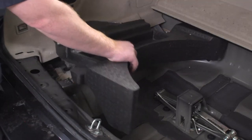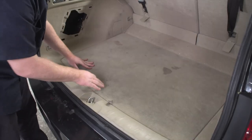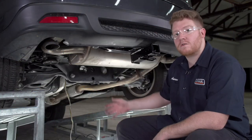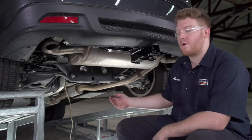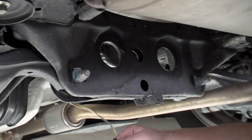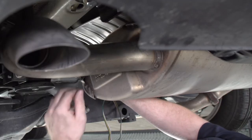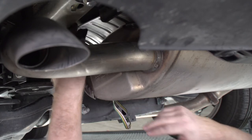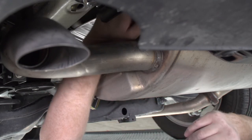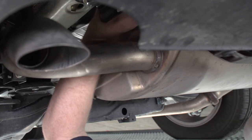Now that we are done in the cargo area, we'll go ahead and put it back together. Now we are underneath our vehicle on the ramps and we'll show you how to get your four-flat harness back to the receiver. Our four-flat wiring comes down right behind this cross member. We'll bring it up and over the cross member. Our best and safest route is to bring it over the heat shield to avoid the exhaust and damaging our wire, so we're just going to bring it right above here and follow the heat shield all the way to the end.